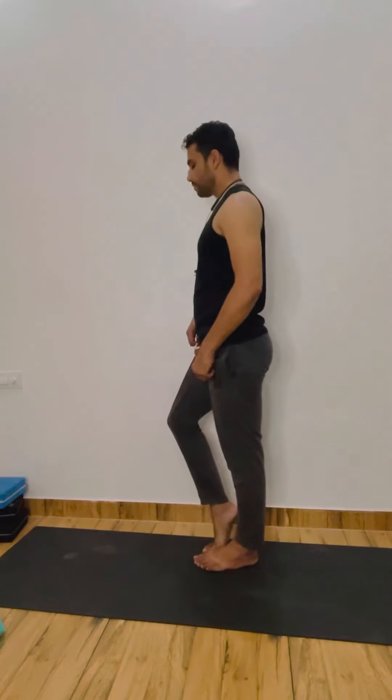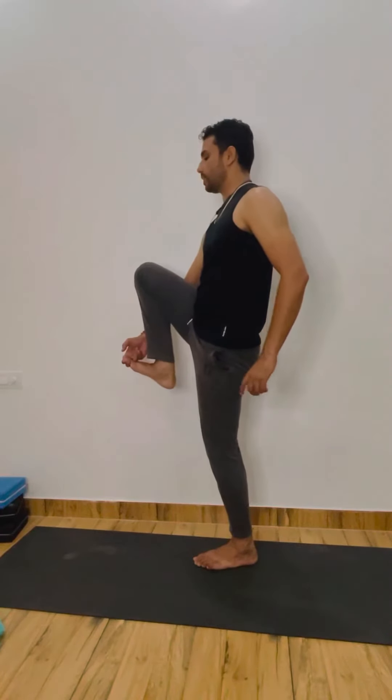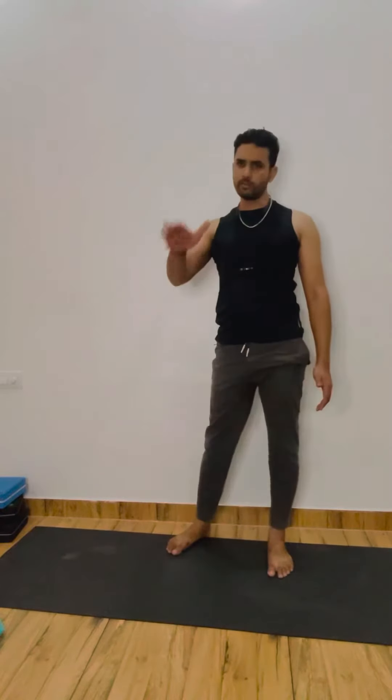Now just the same as before — hold the right big toe. Keep your first two fingers, then left leg straight, and then try your right leg straight also. Try to keep both hips in line, down. Push the right hip down. 1, 2, 3, 4, 5, 6, 7, 8, 9, and 10. Okay.